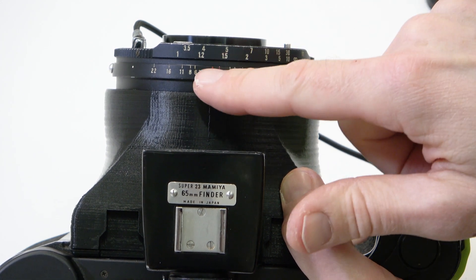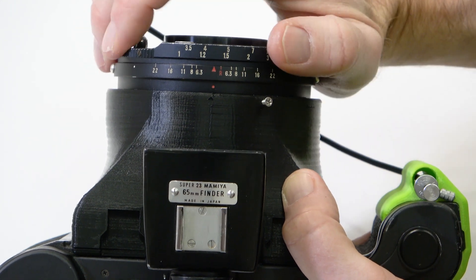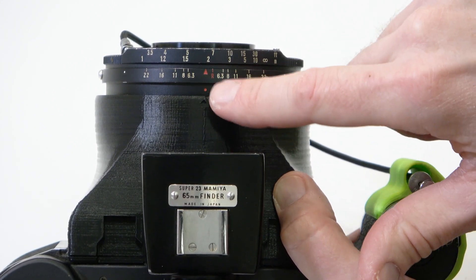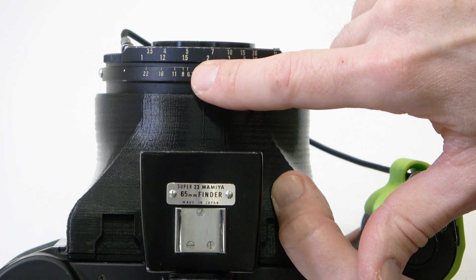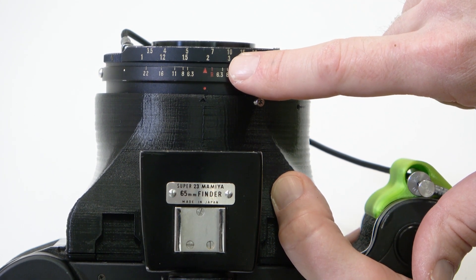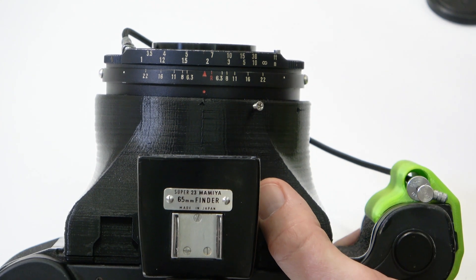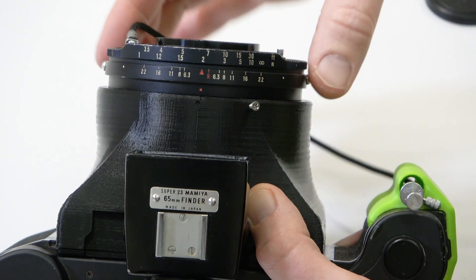If shooting at f/6.3, you'd estimate your focus in the middle — say you estimated 2 meters or about 6 feet, you'd have from 1.5 meters out to almost 3 meters in focus. You have some safety but not very much depth of field. However, if you can shoot at f/16 or f/22, you'll have a much greater range in your zone focus.